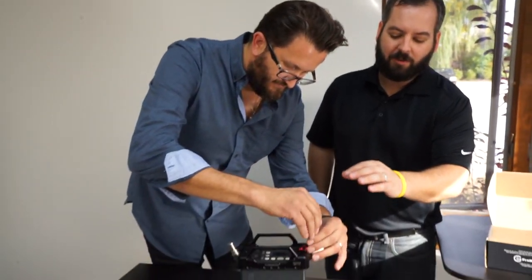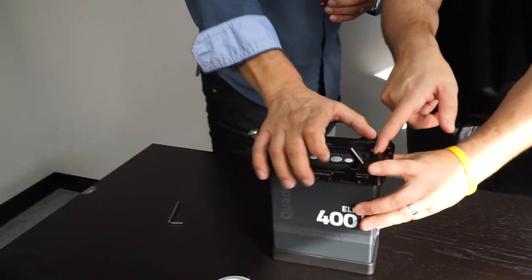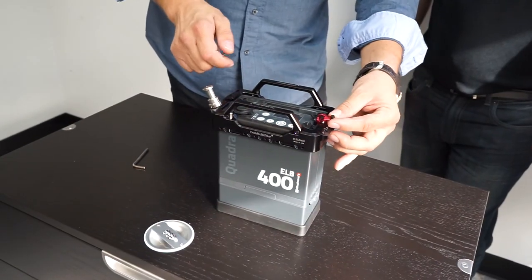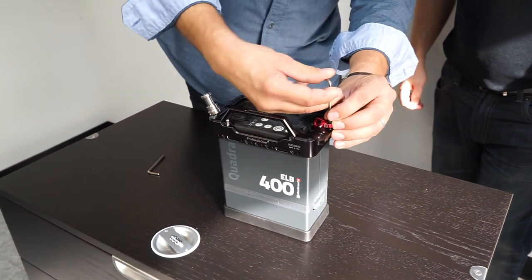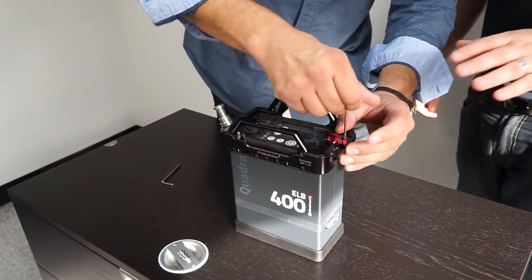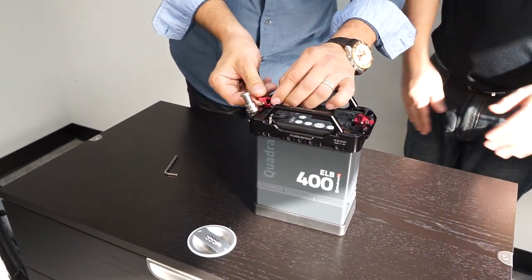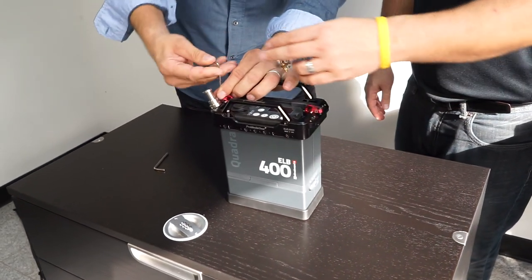You can use your standard Elinchrom strap that you already have. If you're doing this at home, take these out first, loop it in, align the pivot with the slot, and screw that in. Don't screw it down too tight so you can get the other one installed, because you'll start to cantilever the cage.